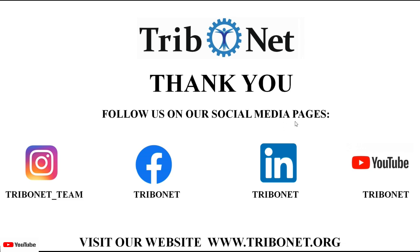Thank you for watching this video. To get more details on topics related to tribology, follow us on our social media pages on Instagram, Facebook, and LinkedIn, and do not forget to subscribe to our YouTube channel Tribunet. Also visit our website at www.tribunet.org.